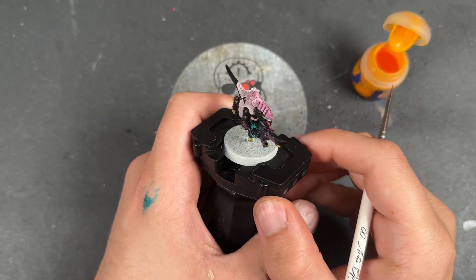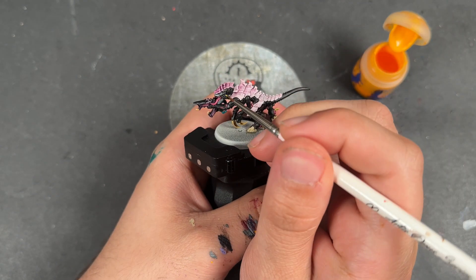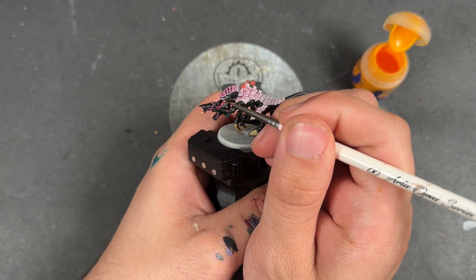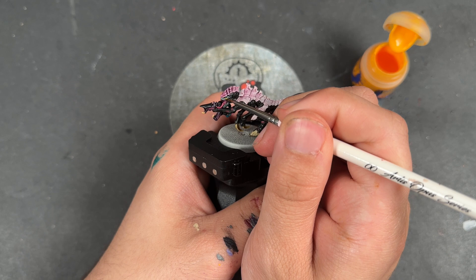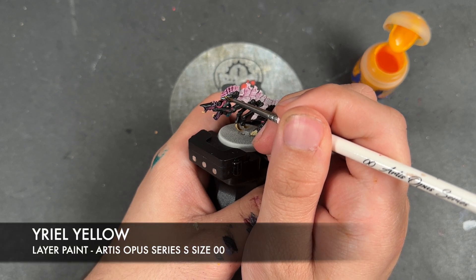With that done, our Termagant is now what I would call war-hipster battle-ready and he's looking pretty cool. However, we're now going to finish him off by adding some layers and some highlights. The first one we're going to add is some Uriel Yellow — we're just going to apply this over the top of the eyes.